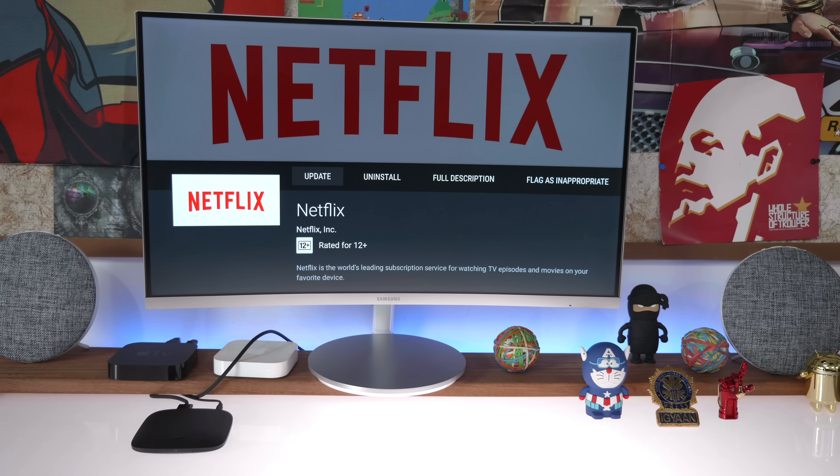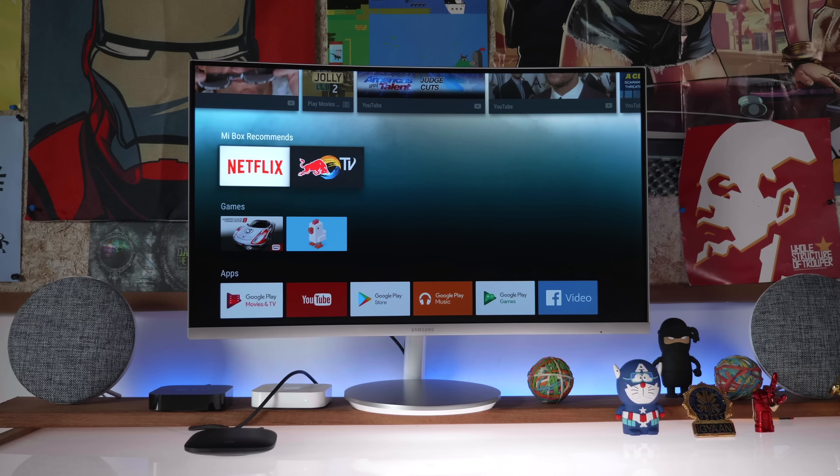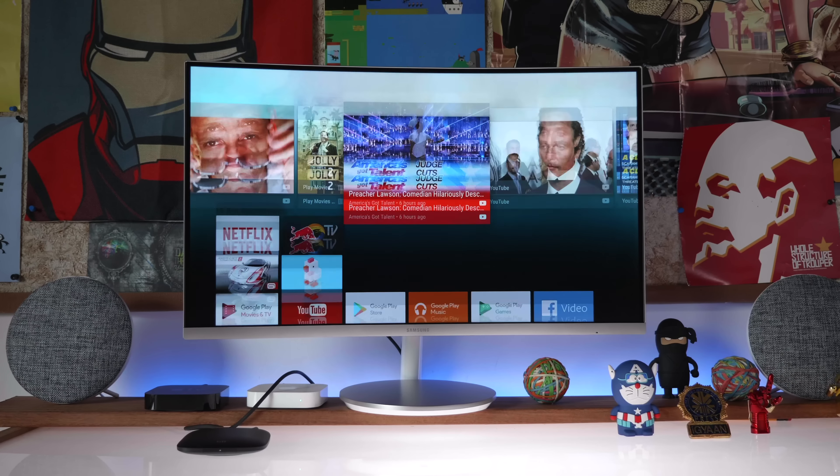You can also download apps like Netflix to get subscription services. The Mi TV box is still missing a bunch of features and applications — for example, Prime Video from Amazon does not work on the Mi TV box, probably because of regional restrictions. If the Mi TV box becomes available in India, it's as simple as a software update to enable that. The HDMI output is HDMI 2.0, so you get support for 4K and faster video and audio transfers, giving you a lagless experience.